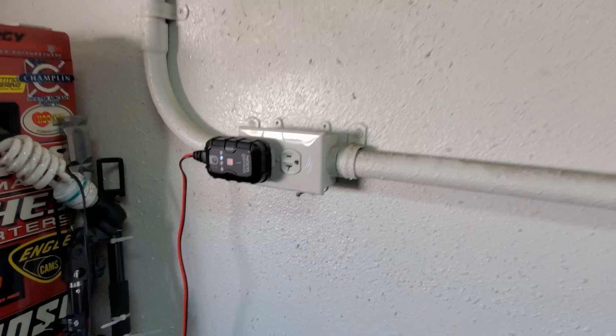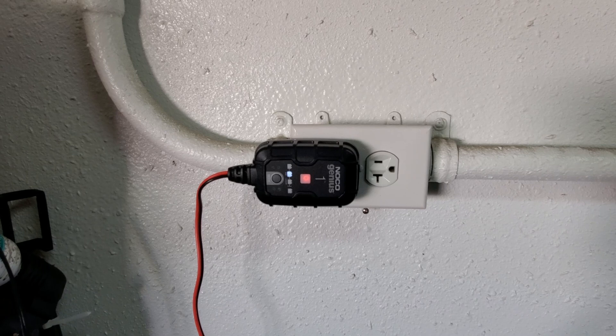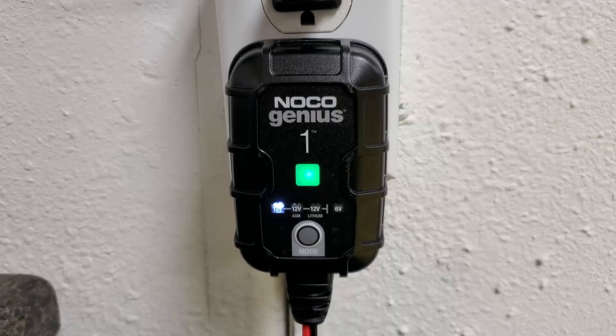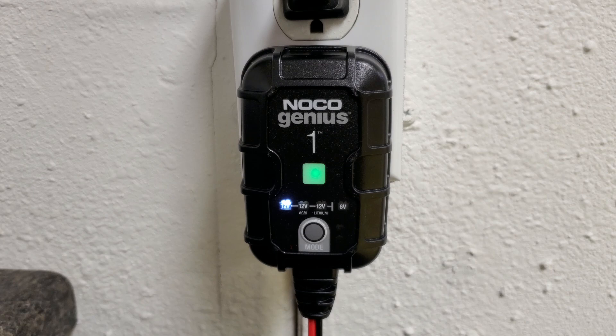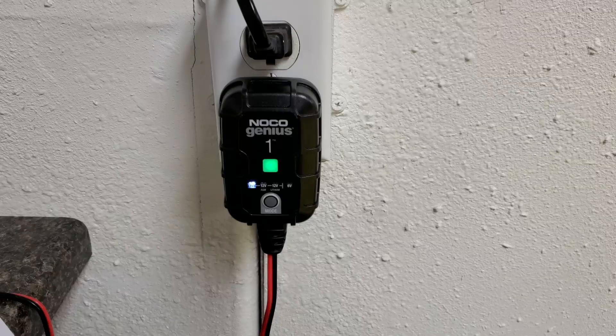I'll let these do their business. When I want to get in the car to take a drive, I'll have a topped-off battery. It's also good for extending the life of your battery, especially with cars like mine that don't get driven a lot. After a couple of hours, the Noco Genius 1-amp charger maintainer is now pulsing green, hooked up to the Raleigh 350's lead-acid battery.